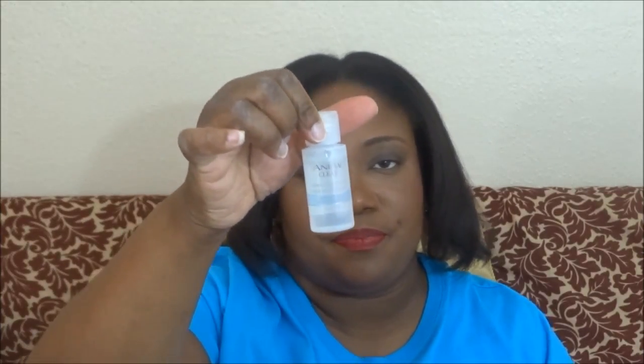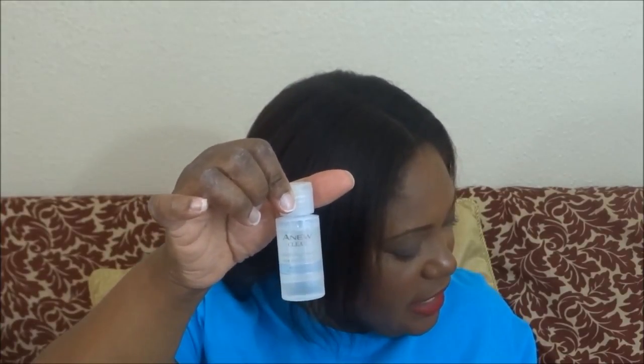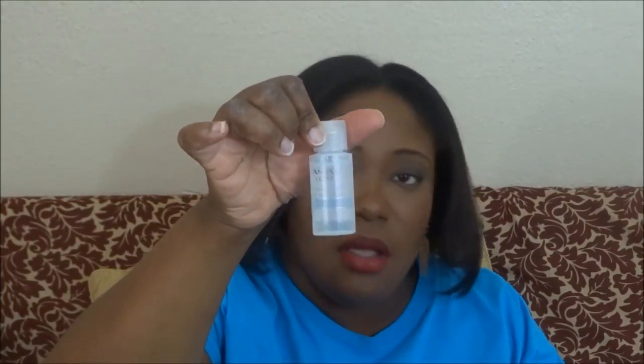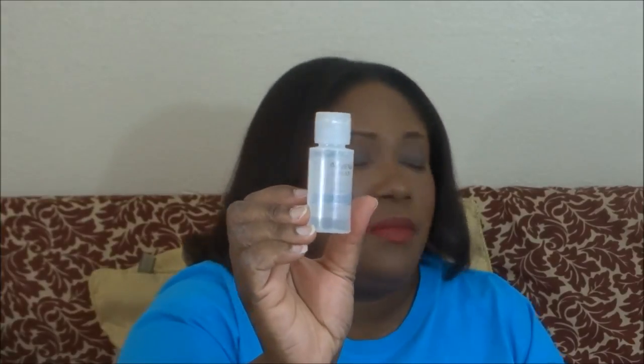This is the travel size of the cleansing water — the micellar water — which is good for cleaning, hydrating, and toning. And here is the toner, the revitalizing toner that instantly leaves skin feeling refined and conditioned. Those are the travel sizes.